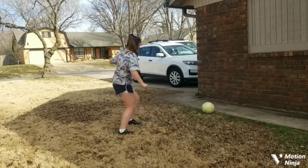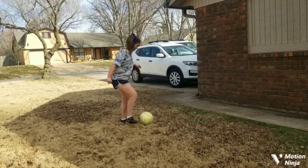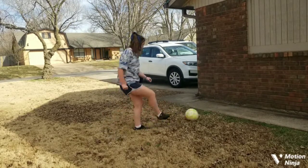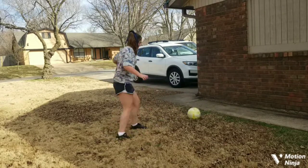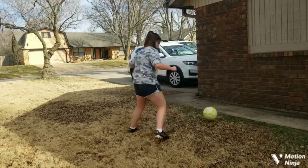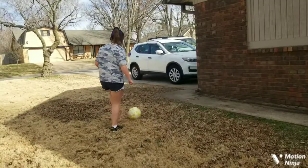We're going to start off with our right foot. We're going to be using the inside of our foot, which is our primary way of passing. Put the ball right in front of us so that we can step through it. We're going to do this ten times, then move to our left foot and do the same thing. It should be right in front of us every time we stop it so that we can step through the pass.